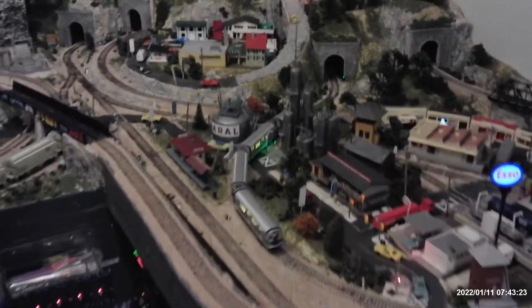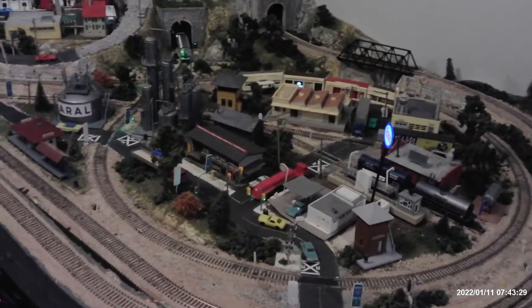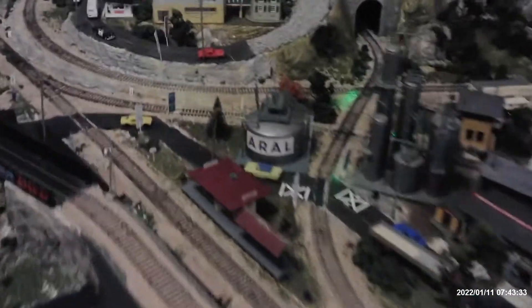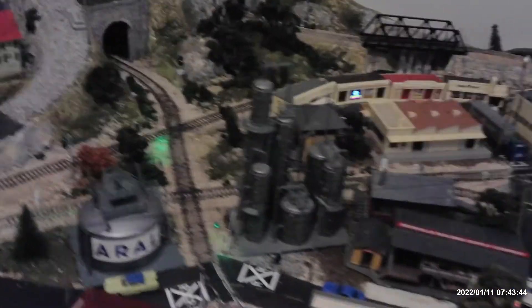Today I was troubleshooting this block where the train is right now. The BD-20 from NCE wasn't detecting the track when the train went through. What was happening was the signal there wasn't going from red to yellow, so when the trains came around, they couldn't stop.